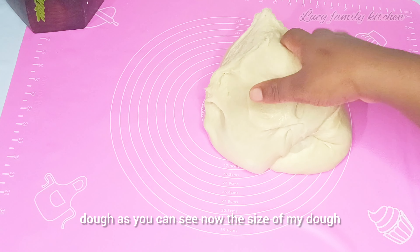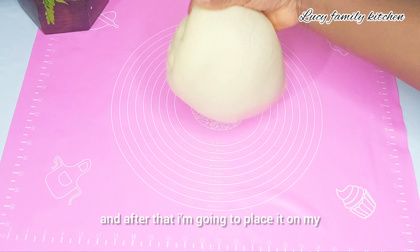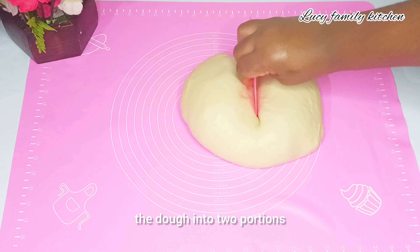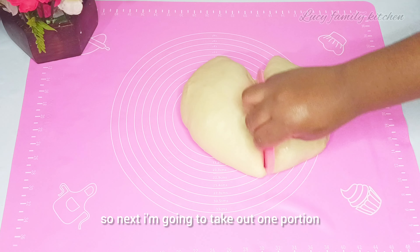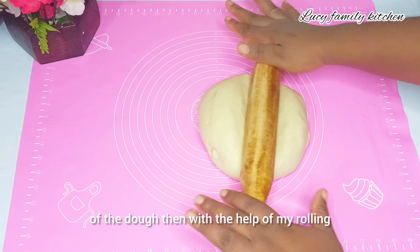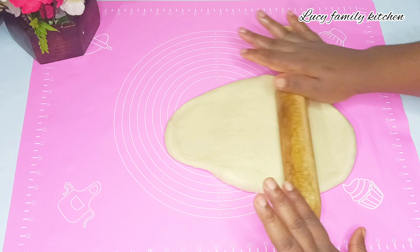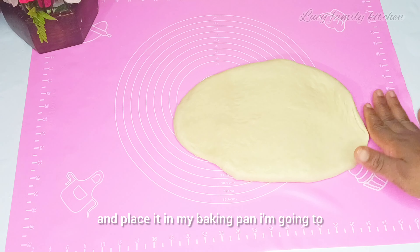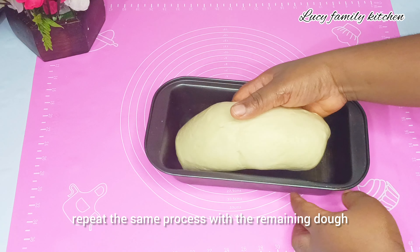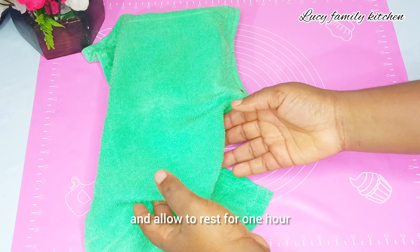Two hours later I'll unwrap the dough — as you can see, the size has increased. I'll place it on my rolling mat and divide it into two portions. I'll take one portion, flatten it with my rolling pin, roll it up, and place it in my baking pan. I'll repeat the same process with the remaining dough, then cover with a kitchen towel and allow to rest for one hour.